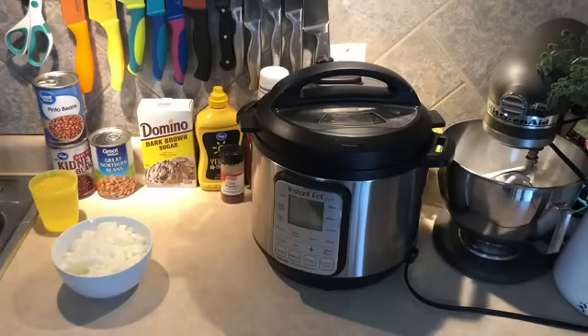Our ingredients today call for one yellow onion finely diced, a can of kidney beans, a can of pinto beans, and a can of great northern beans — all rinsed and drained. Also a half cup of ketchup, three-quarter cup of water, one-third cup of dark brown sugar unpacked, one tablespoon of yellow mustard, and one teaspoon of chili powder.